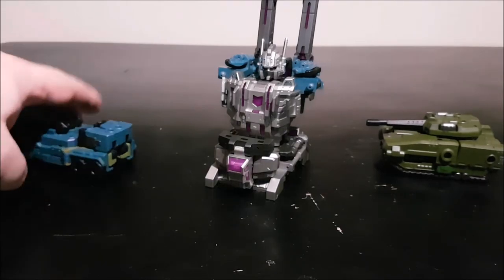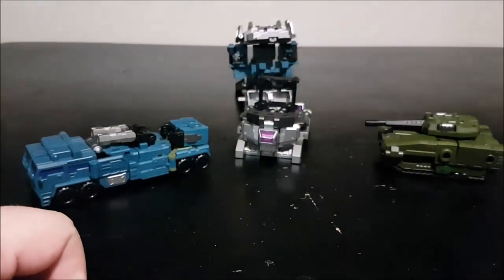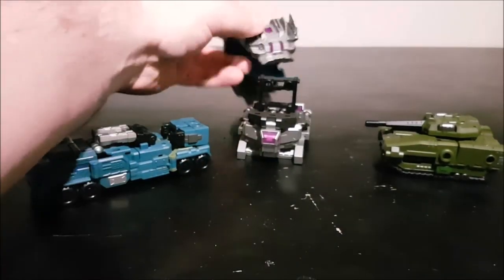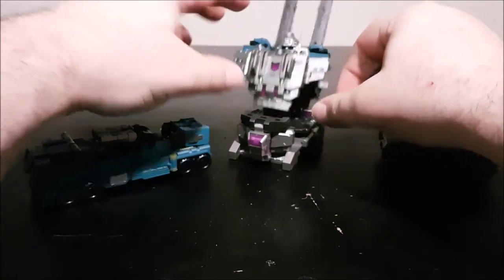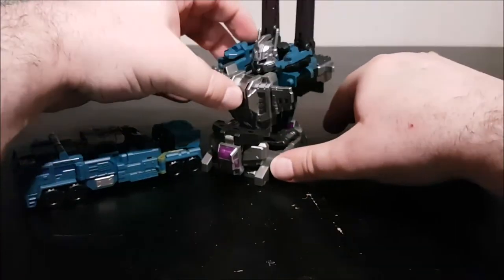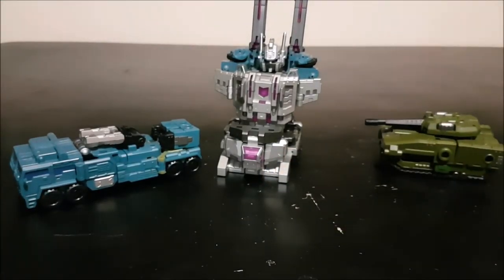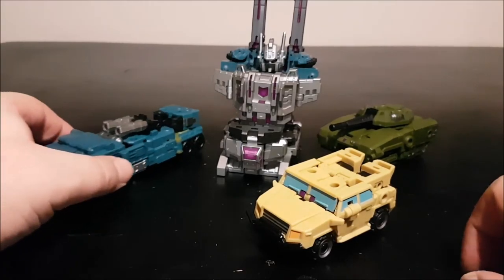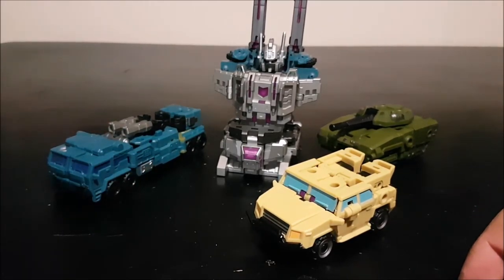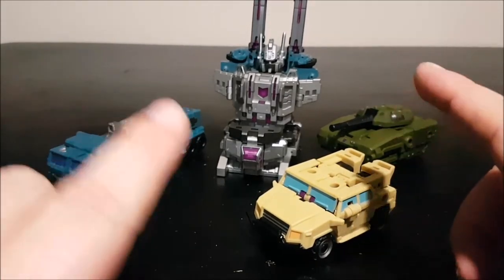I'm going to reserve the combined mode for when I have the complete set. Set B is still missing — that's Blast Off and Vortex — so stay tuned until then. Thank you for watching and see you next time.